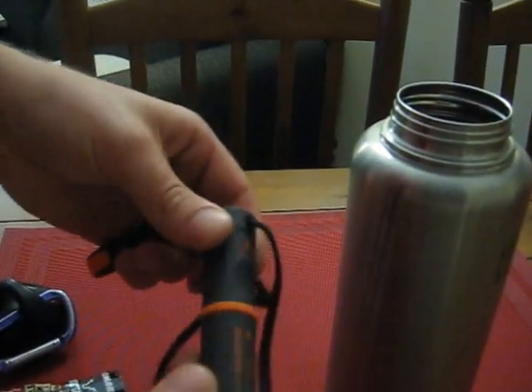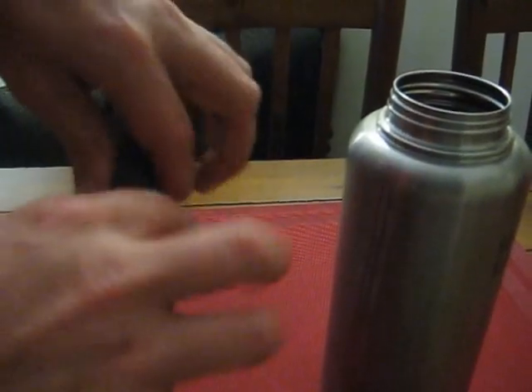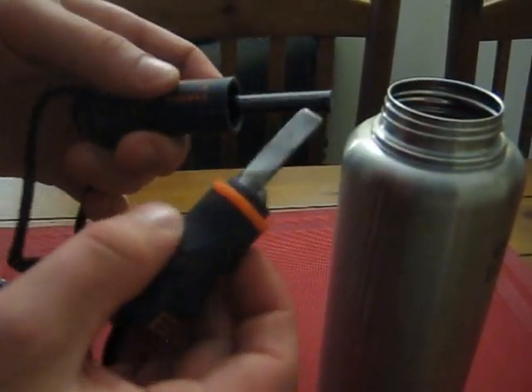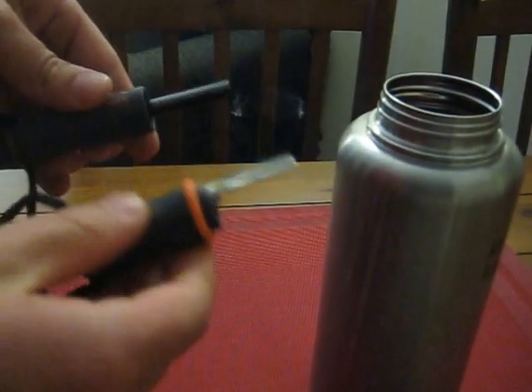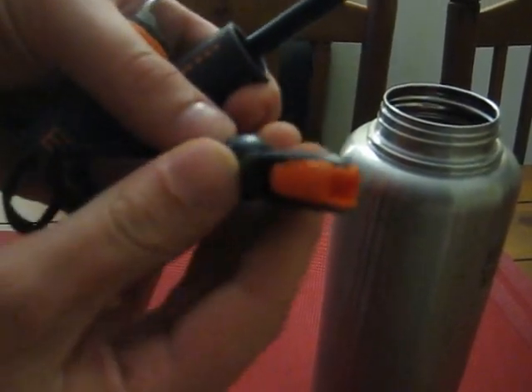I've also got another way to start fire — this is the Bear Grylls Striker. If you want a nice spark thrower, this thing is amazing. I mean, look at that — and I didn't even press hard. A nice little advantage is that it also comes with a whistle in case you need to cry for help.